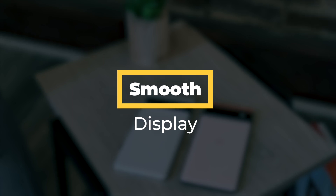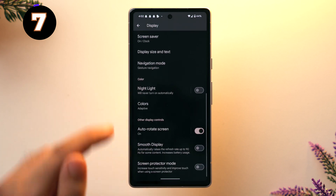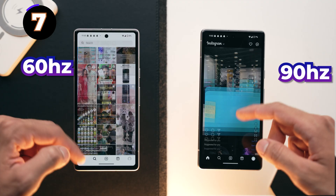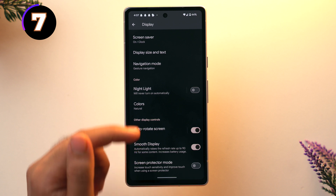To make your phone even smoother, go to Settings, then Display, scroll down and you'll see the Smooth Display option. This raises the refresh rate from 60Hz to 90Hz so your phone is more smooth. Toggling this on won't harm your phone, and comparing 60Hz to 90Hz you can definitely see the improvement.